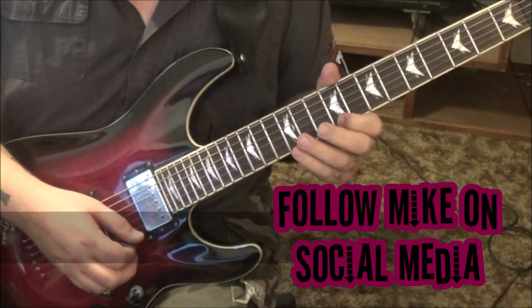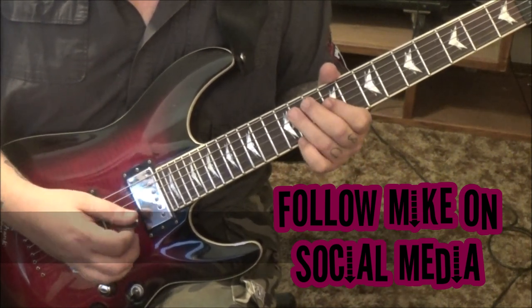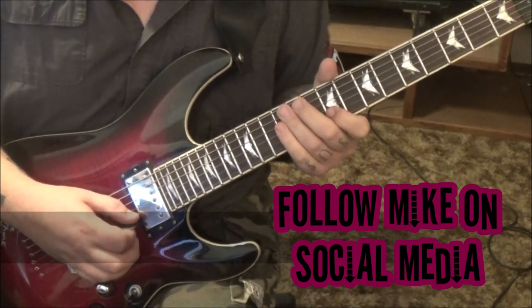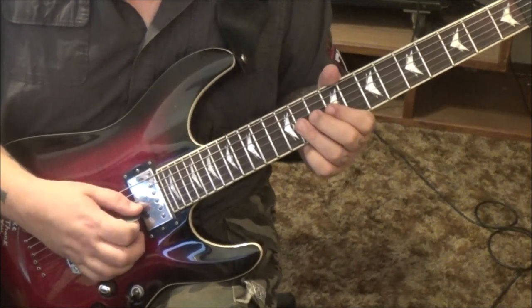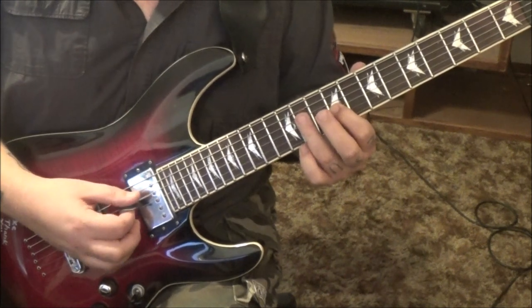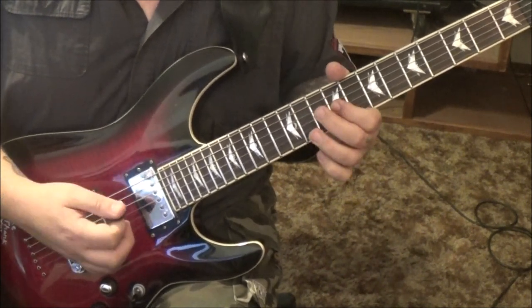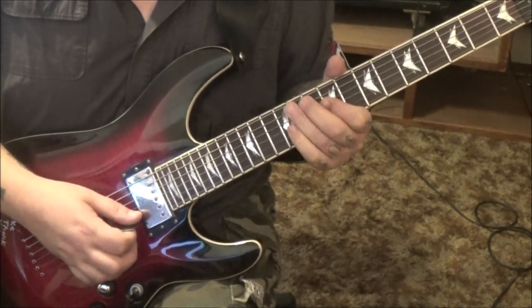9E — follow the picking — 12 pull 9B. 11G bend. Then 9B, E. 11 on the G, bend, release, pull to 9. Then 11 on DGD, just like earlier — use the third finger as a shift. Then 9, 11G bend.